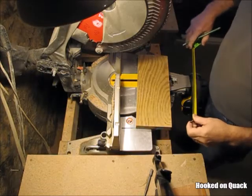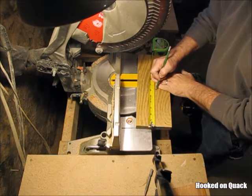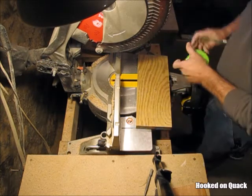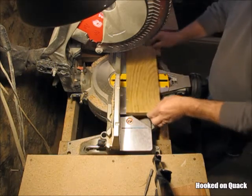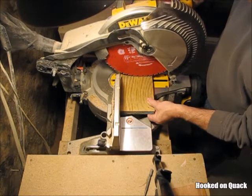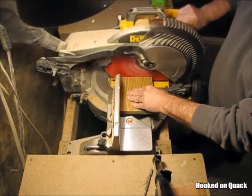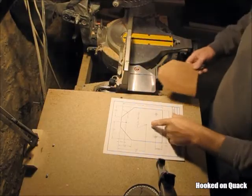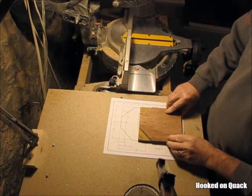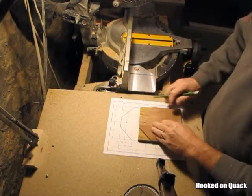Now I'm going to cut these to length. The plan calls for six inches. From my plan I made this template that I can use to quickly mark the locations of the holes that need to be drilled and the 45-degree cuts on the corners.